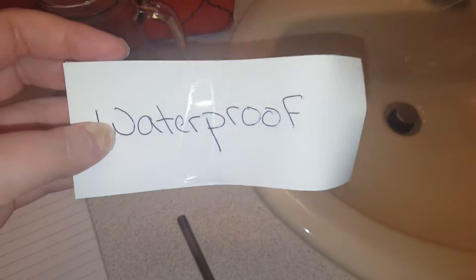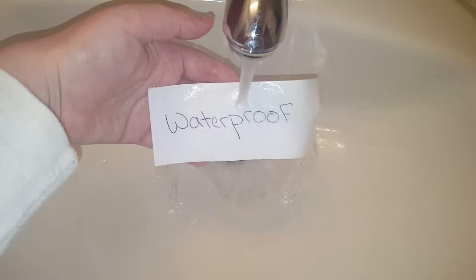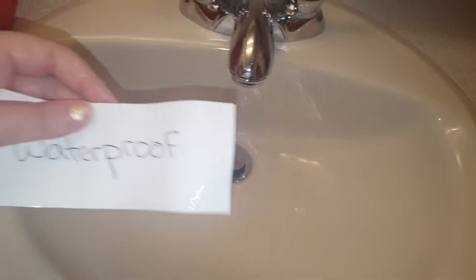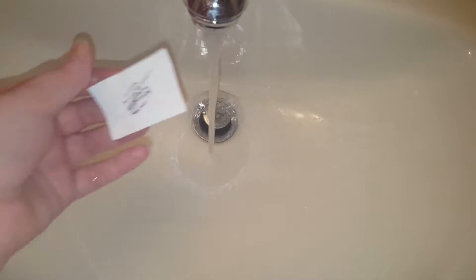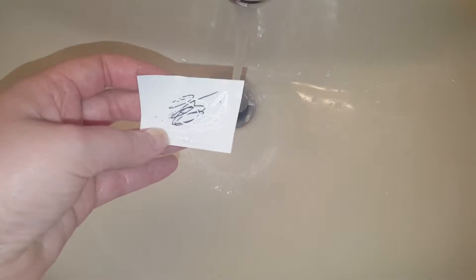I'm not sure why they said the adhesive is strong because it's not. It's also listed as waterproof, so I wrote on it with an ink pen and ran it under water and it didn't smear anything — that's a nice feature. On the listing online it says you could even write underneath water, and I tried that and it didn't work out. So you can write on it or print something on it and if it gets wet it won't smear, but you can't write on it under water.